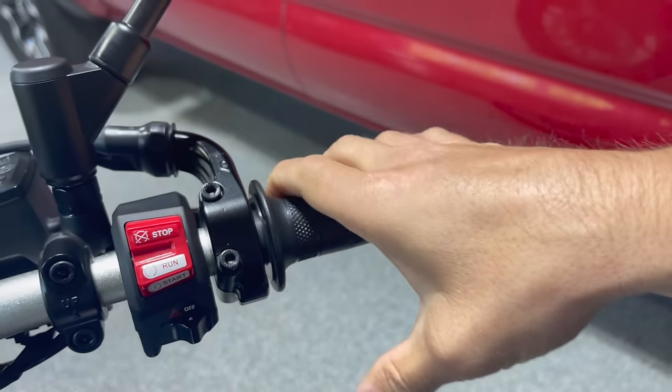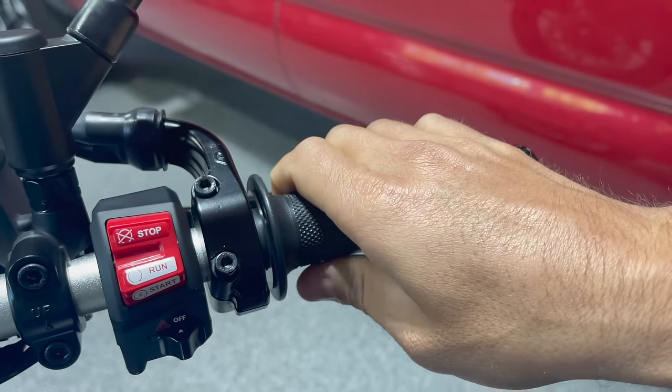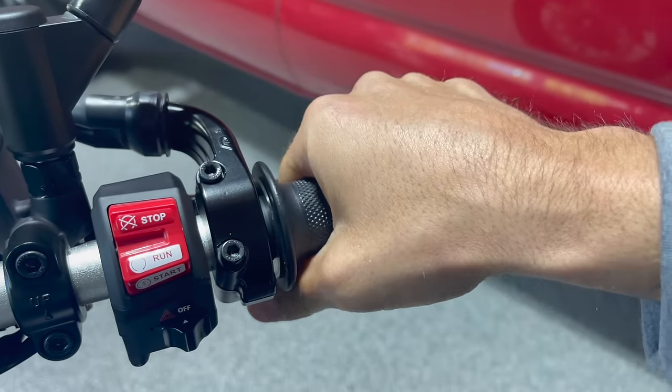That's one way to get on the throttle — not that dramatic of course. You're not going to be on the highway going like this. But you can still do the same effect, keeping control of the bike as you roll off the same way as well.